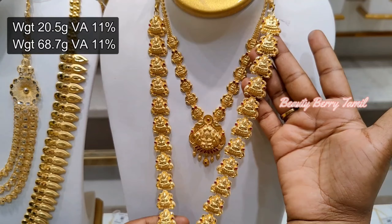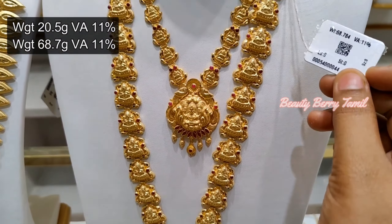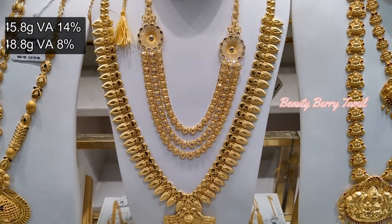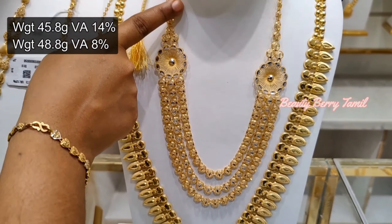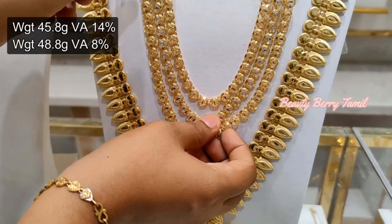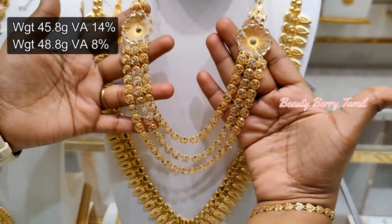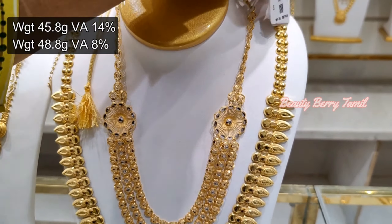This harem is a full Lakshmi design, at 68 grams weight. This is a super Rani harem set. The Rani harem is a turkey design with rhodium finishing, at 45 grams weight.